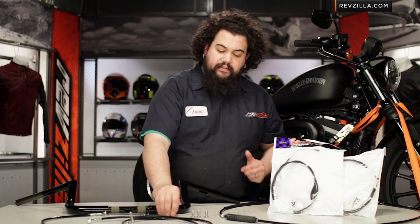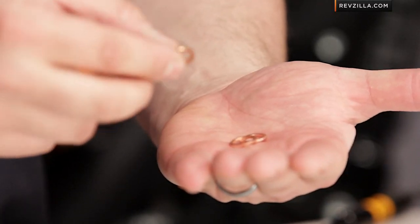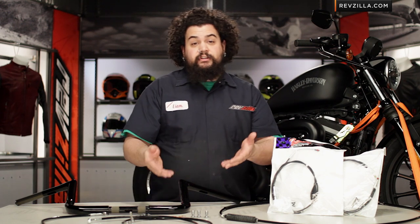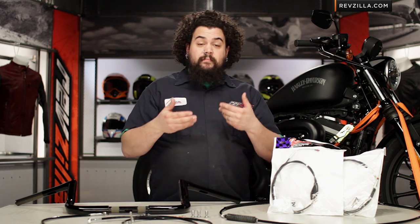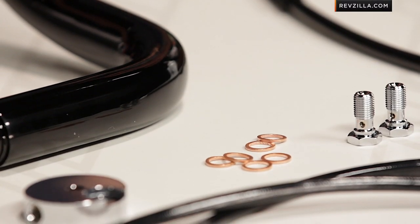The other thing I really like is that they include these copper sealing washers. These go between your banjo bolt and your caliper or your master cylinder, and they're an item that gets reused often but shouldn't be. It's definitely something you want to replace every time, and because it's a safety item they throw them in there because they want your brakes to work as best as they can.